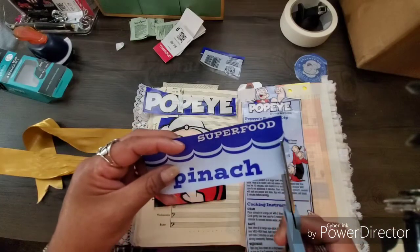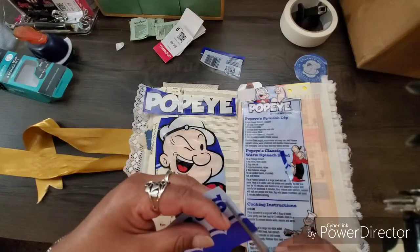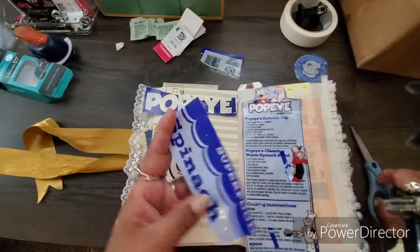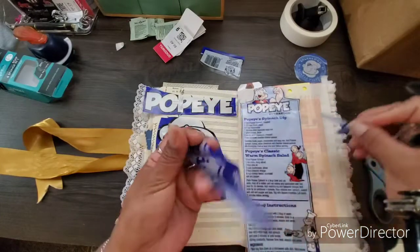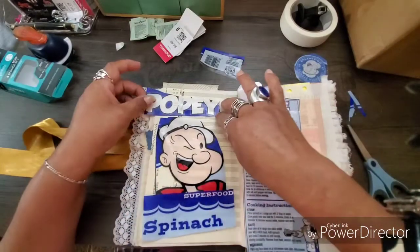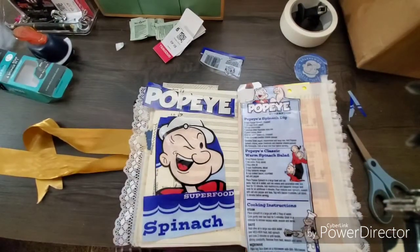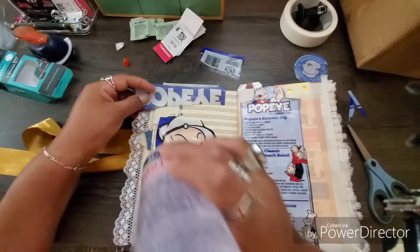I'm going to use fabric tack for this because it's probably the best glue for a plastic material like this. I think fabric tack will glue it down well. I'm going to let that flap out and put this down here.